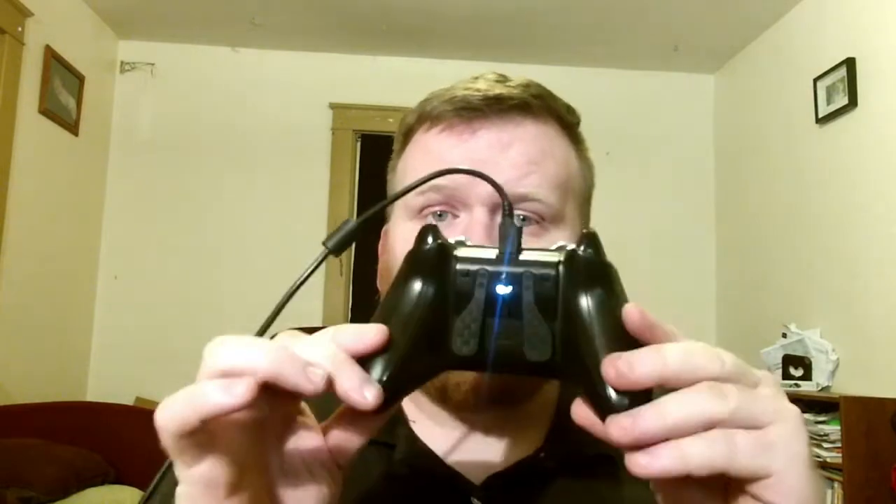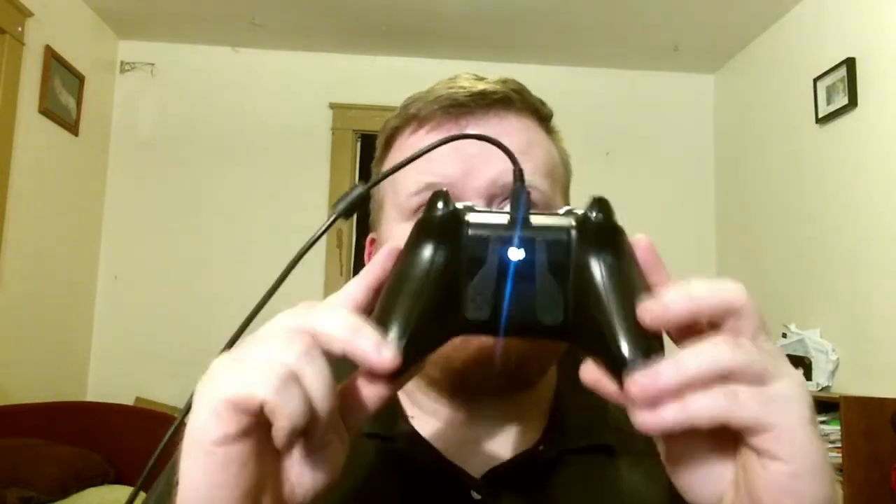All you simply need is your controller, Strike Pack, and your 10-foot micro USB cord. What you're going to do is take your controller without the battery pack in it, and take your Strike Pack and plug it where your battery belongs. It's as simple as that — pops right in. Then you're going to take your Strike Pack and plug it into your controller, and then take your micro USB cord and plug it directly into the back of the controller.